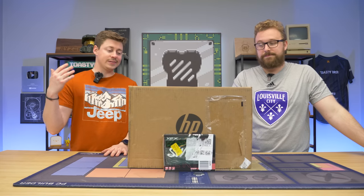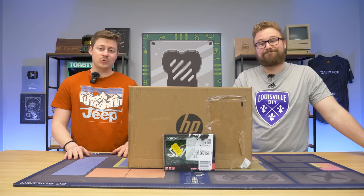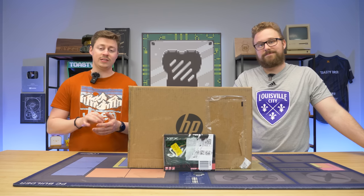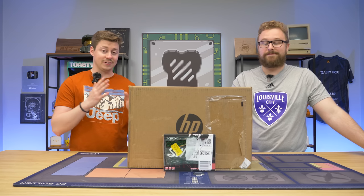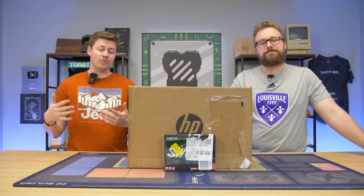Normally we'd slap something like the 6400 in an older Optiplex or older HP, but this time we found a 12th Gen one and decided to switch things up a little bit, because these cards really do like the Gen 4 slots, and this one should definitely have a Gen 4 PCIe lane in it, so we should be able to get a little more performance than normal.